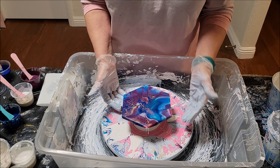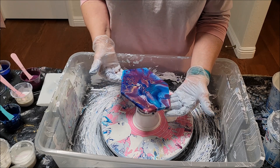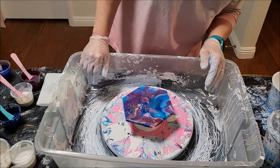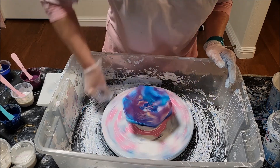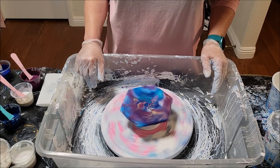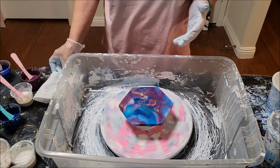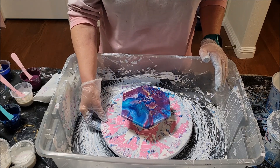Beautiful! The metallic cobalt comes all the way up from the bottom and is just stunning. I have good coverage all around, so I'll give one more good spin to check on paint fall-off. When the paint stops flying off, you know it's moved as much as it's going to — it's leveled out and your paint is thin enough not to crack as it dries. Gorgeous!